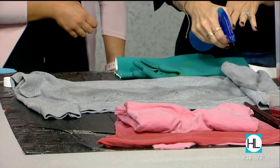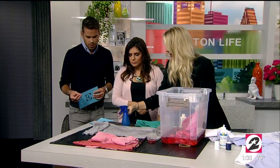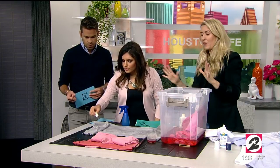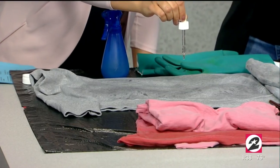It depends on what kind of look you want. I like it a little darker on the bottom for that ombré effect, then a little lighter for the second layer. Then you can take your dropper and just kind of dribble it around — it's that 80s Flashdance thing. The dropper is also straight bleach, not diluted at all.